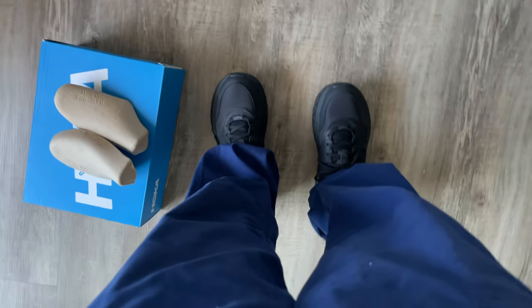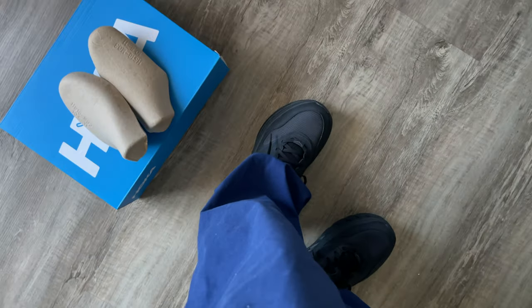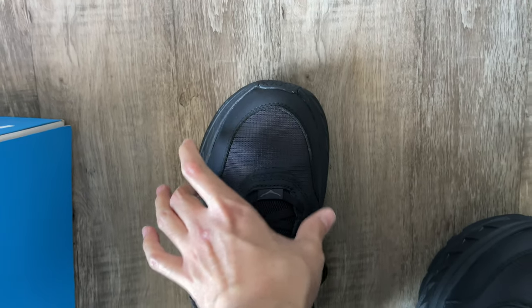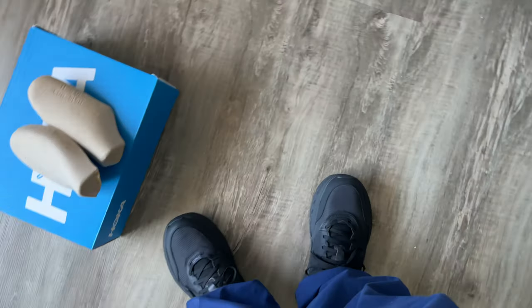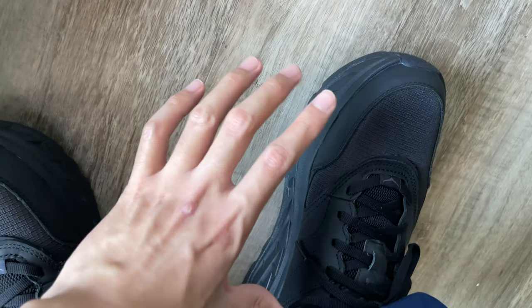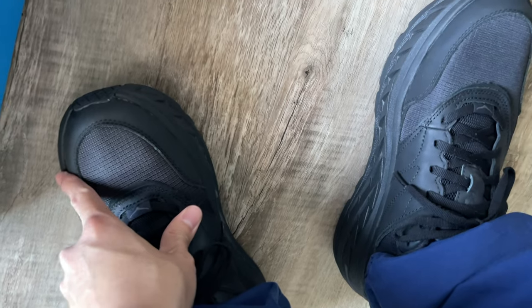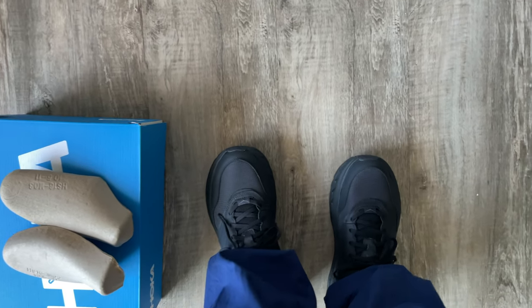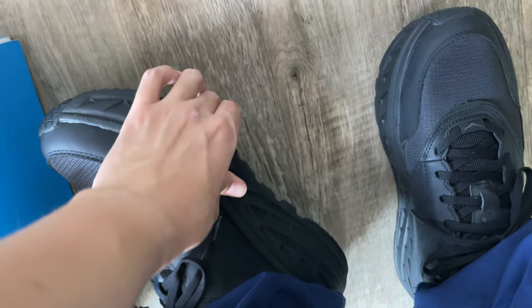Okay so I'm wearing them now. From the top you can see it looks wider than I thought, but overall it's not bad. Because of the amount of cushion, I thought it would feel like walking on a trampoline like with ultra boots, but surprisingly the cushion is quite firmer than I thought.